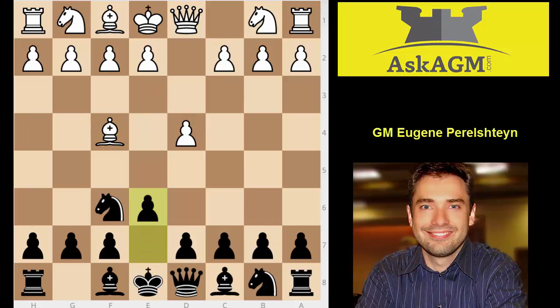Let's see how black reacts: e6. Well, e6 is completely fine — so far, so good. e3, and black plays d5. d5 is definitely possible.